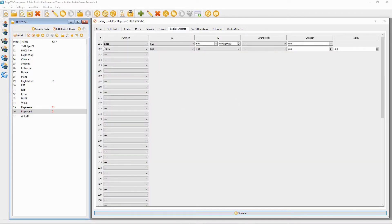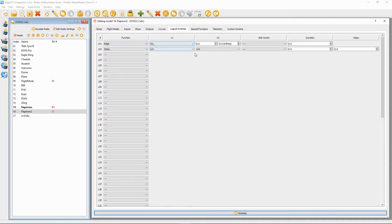On logical switch one, we're going to click connect, check the option 'edge', and we're going to put switch SG — that is when the button is pushed. Then leave all the values as zero; we don't need to put any values in here.